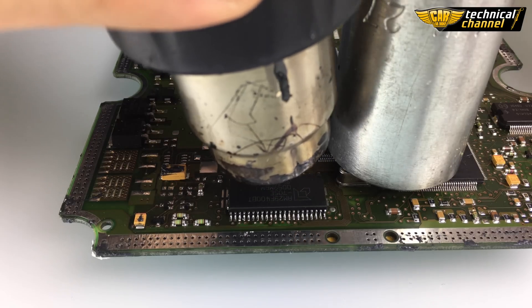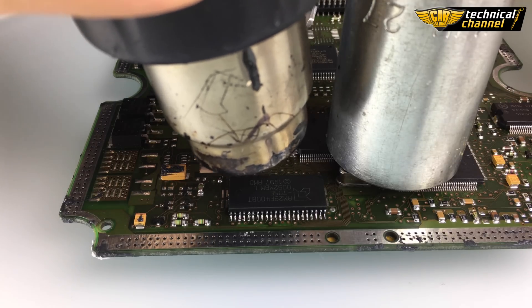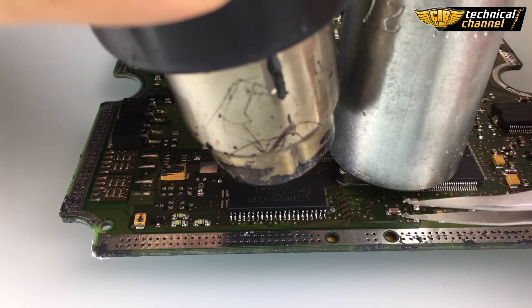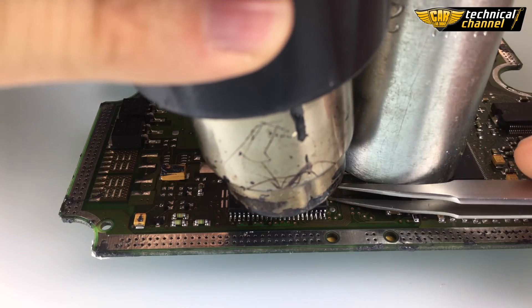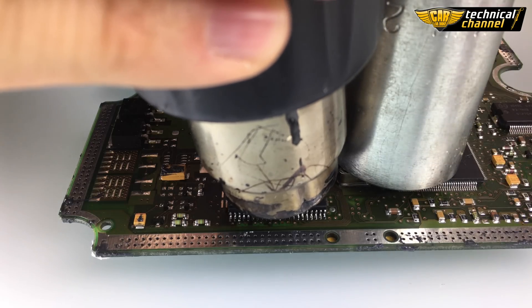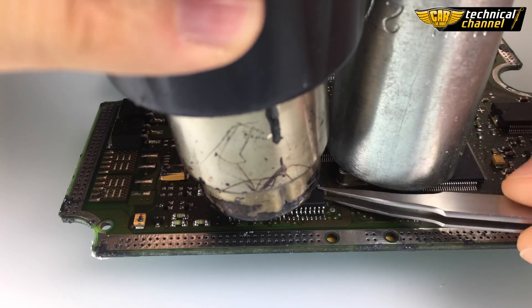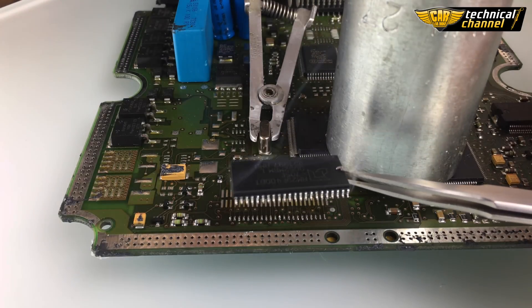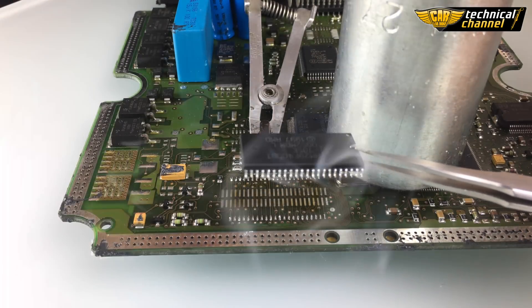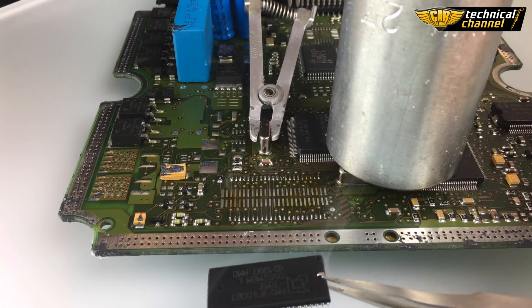When the tin starts to melt, softly pull up the memory. Carefully put the memory down.